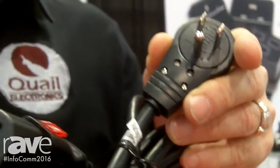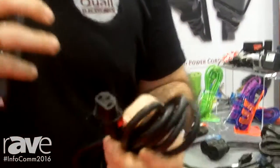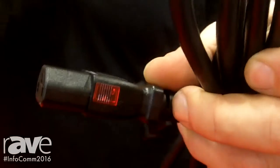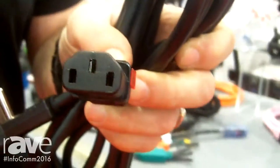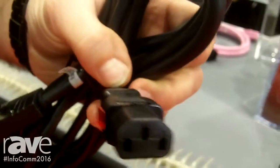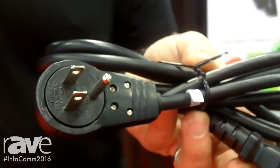The first one features an auto lock IEC configuration that locks your product into position. It's a secure connection — no accidental disconnection anymore — with a pull test of around 30 pounds by UL. So if you have an IEC connection, this is what you want to use with the rotating plug on the other end.